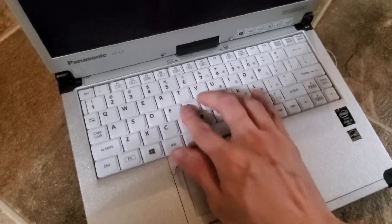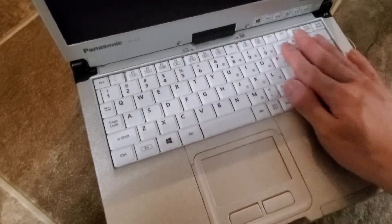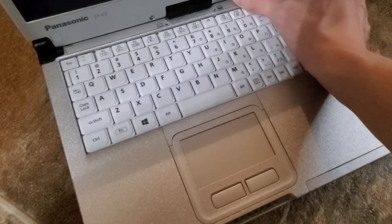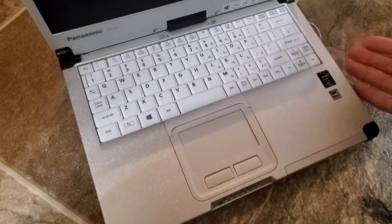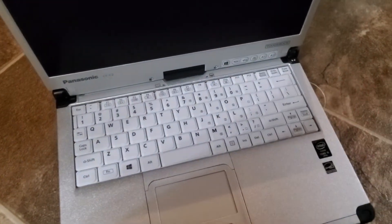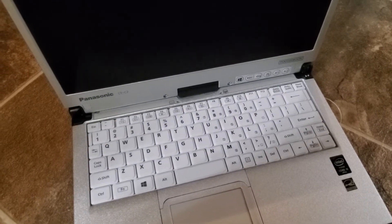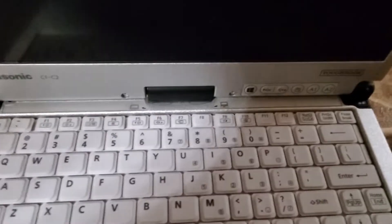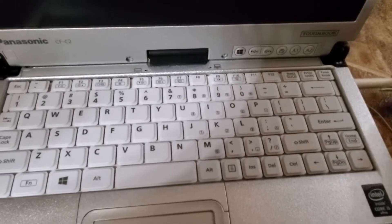This is actually in pretty good condition — one of the nicer ones, buttons all work. As you can see, this here is a CF-C2. It actually has a stylus as well, it has touchscreen, and a rotating hinge on the screen itself.